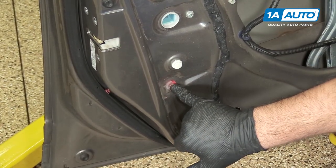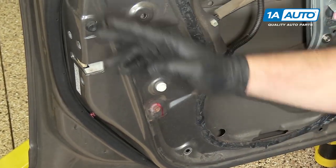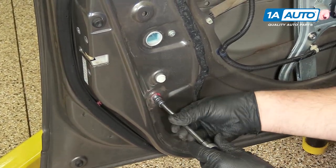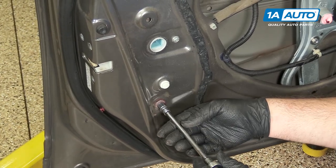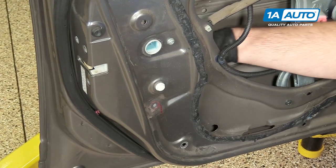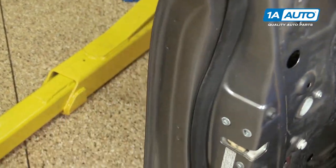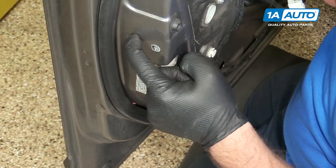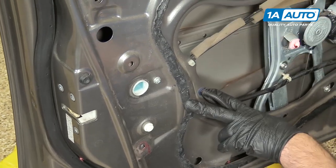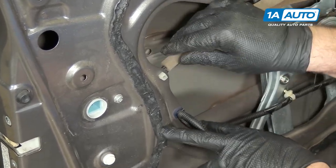This bolt here is holding in the lower part of the window run channel — it kind of runs in front of the door lock actuator. So we can use a 10 millimeter socket and ratchet to loosen it. This way I can move it around and it will help me get the door lock actuator out. I'm just going to take that out and put that aside. So now this is loose and I can bend it. Before I remove these Phillips head screws, I'm also going to unclip the cables — they're clipped into this little plastic clip here, just push them out.